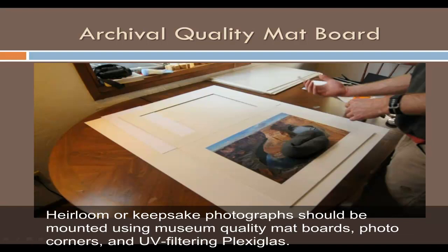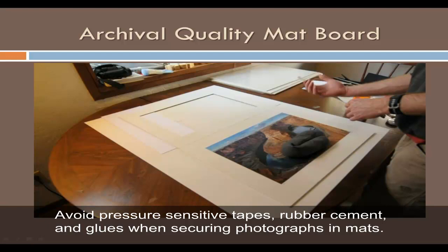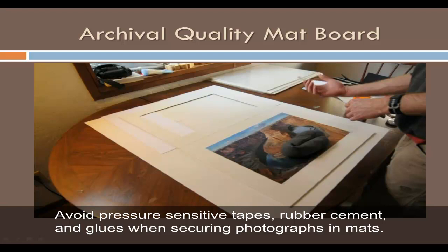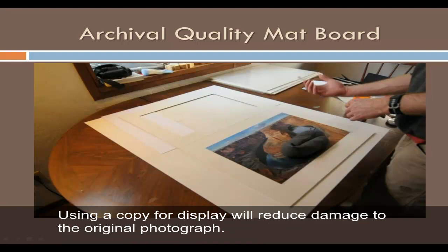Heirloom or keepsake photographs should be mounted using museum quality mat boards, photo corners, and UV filtering plexiglass. Photographs should be matted to prevent direct contact with the frame or glazing. Avoid pressure-sensitive tapes, rubber cement, and glues when securing photographs in mattes. Older mattes and frames should be carefully examined and photographs removed if they are poor quality. Seek assistance from a qualified framer or conservator before removing photographs from old mattes or frames. Using a copy for display will reduce damage to the original photograph.